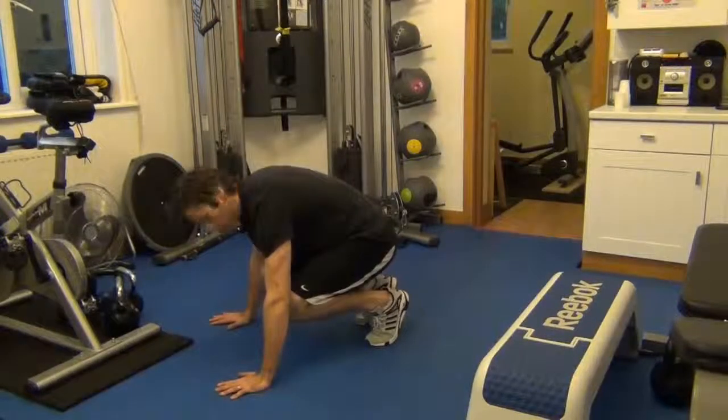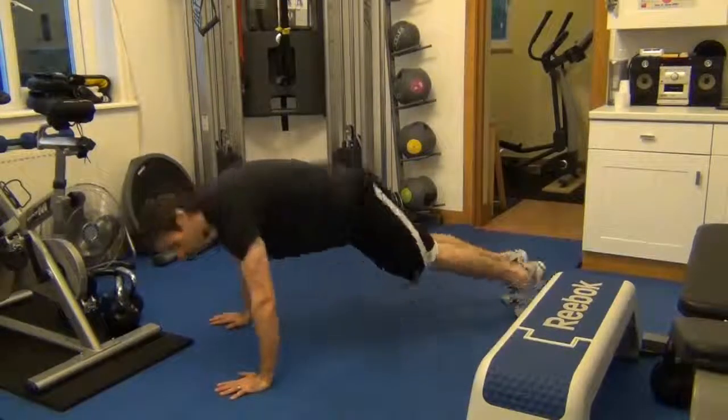On the hands, knees in towards the elbows, just going to kick the feet out at the same time, hold that position, back up.